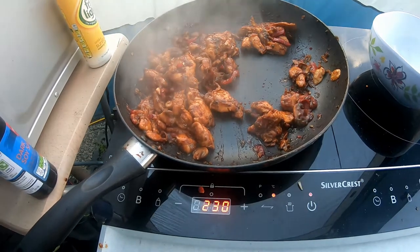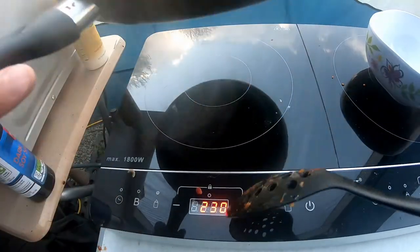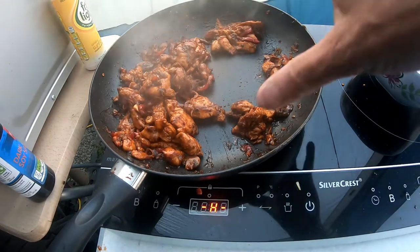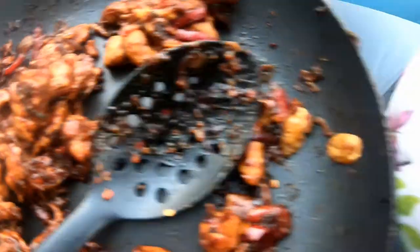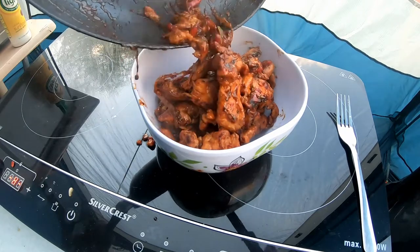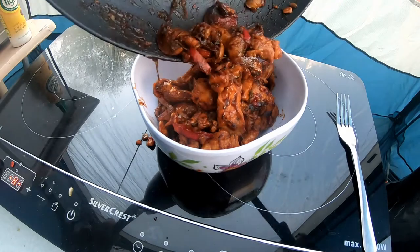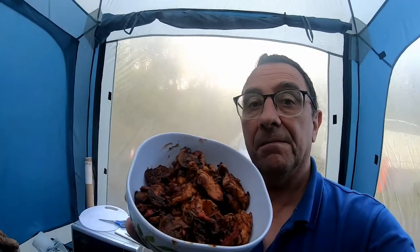Time is up on that one, ready to serve up. Once you lift the frying pan off here, the heat stops straight away. The little H light is telling you that the hot plate is still hot. I'm going to decant that now into a bowl.